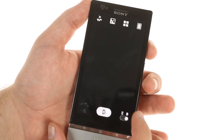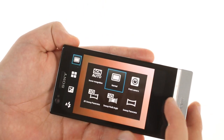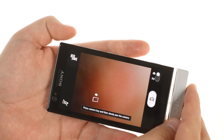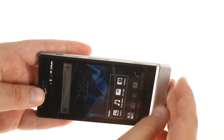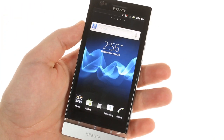The camera is an 8MP shooter with 1080p video recording and 3D sweep panorama and multi-angle shooting modes. Unlike most droids on the market right now, the Sony Xperia P offers a physical shutter key. While it's more convenient than a virtual key, we found it to be a bit stiff.